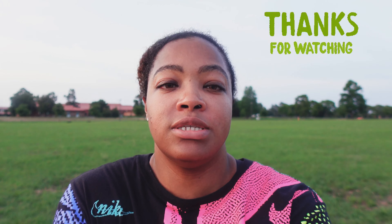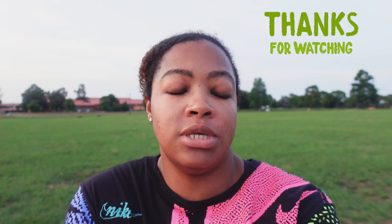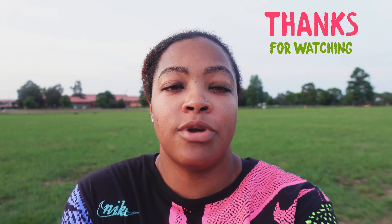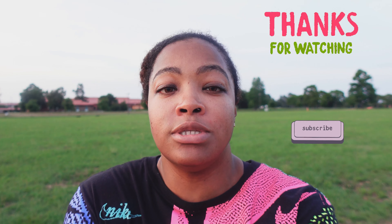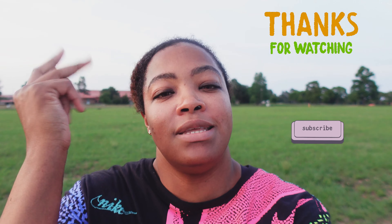That's it, guys! If you have any questions about this video, be sure to comment and ask me below — I always get back to you. If you haven't subscribed to this channel yet, go ahead and do so. Don't forget to click the bell so you know when I release new videos. See you next time!